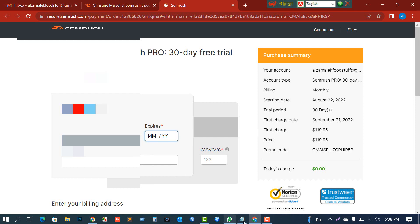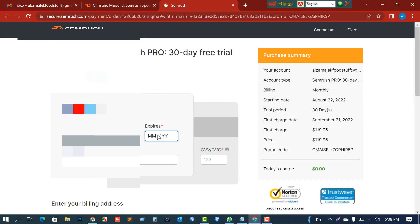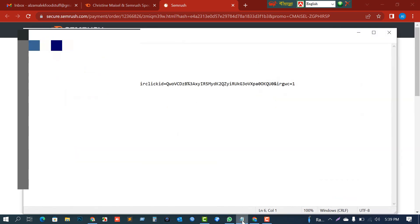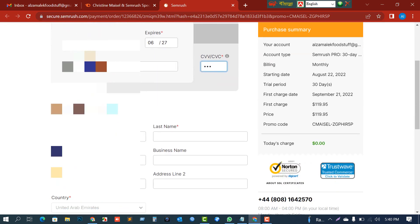My expiry date is 06/27. Now I'm going to put my account name and then my CVV number here.